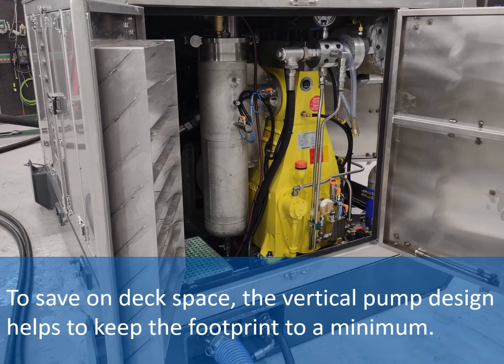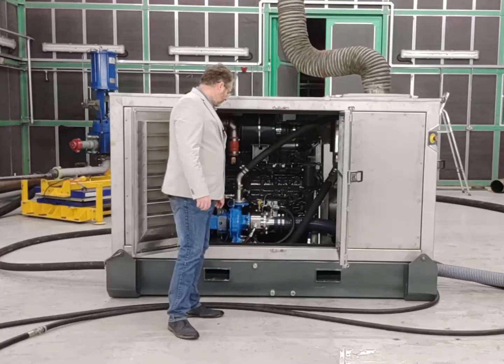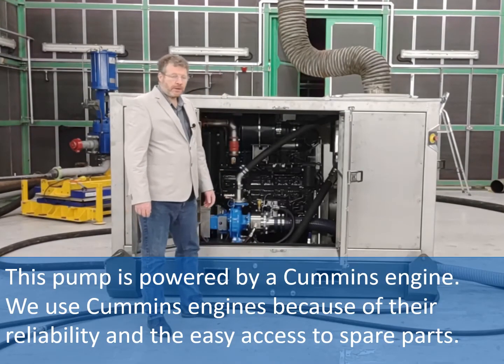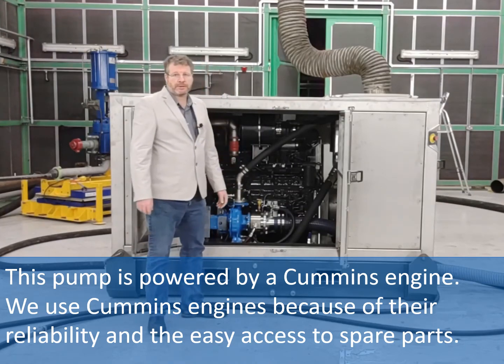To save on deck space, the vertical pump design helps to keep the footprint to a minimum. This pump is powered by a Cummins engine. We use Cummins engines because of their reliability and the easy access to spare parts.